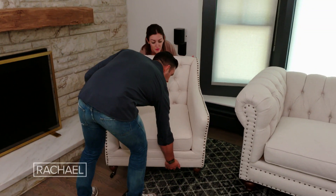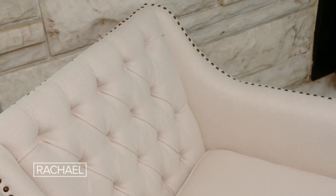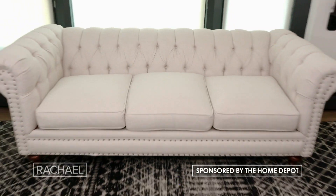When selecting your main sofa or chairs, these main pieces are usually the most expensive items inside of the room. Pick neutral pieces in durable fabrics that will really be timeless and that you can use for years. Everything in here is from homedepot.com — their online store has all you need to create a functional space for living and entertaining.